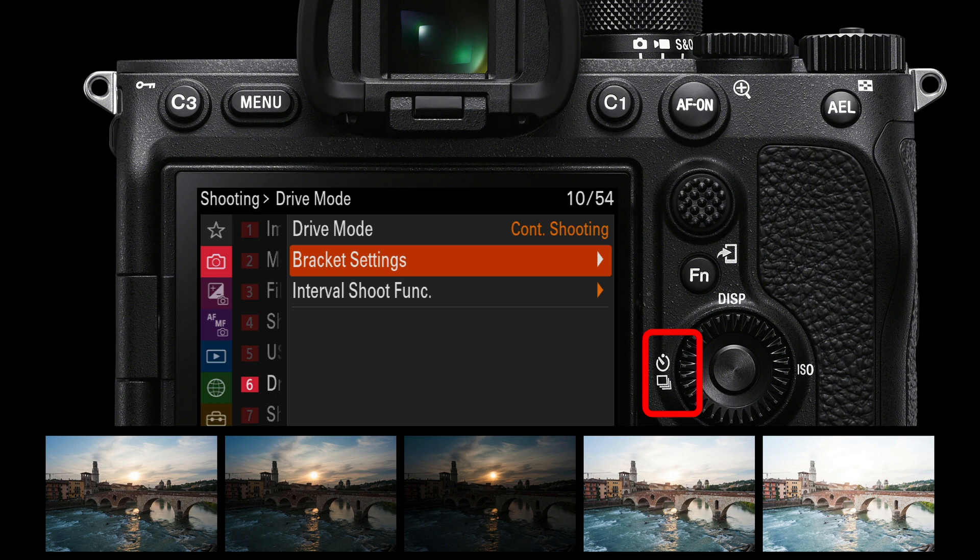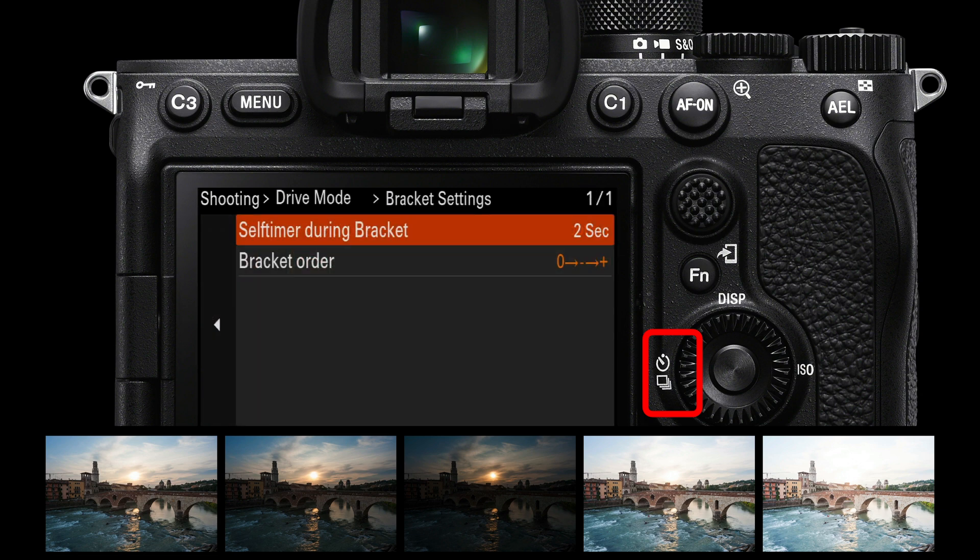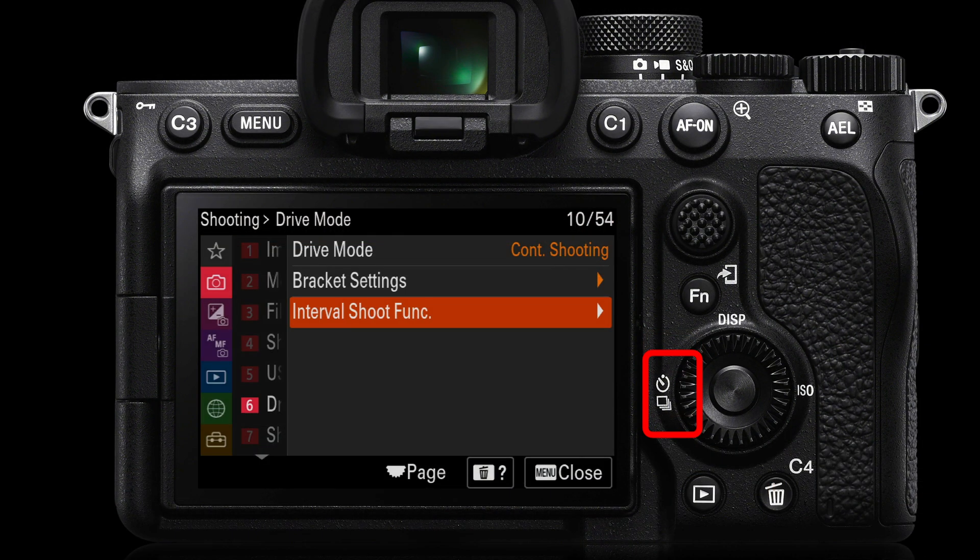You'll probably want to go back into the menus. Go to the shooting menu, page 6, bracket settings, and set a self-timer during brackets. If you depress the shutter release, there'll be a two-second wait before shooting those five images if the camera is on a tripod. That's important in low ambient light where your exposures might be longer.